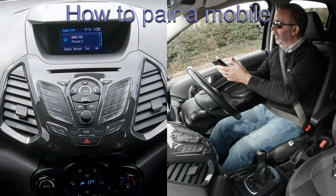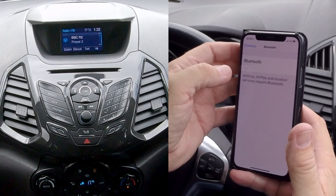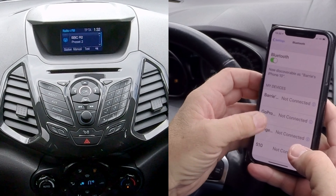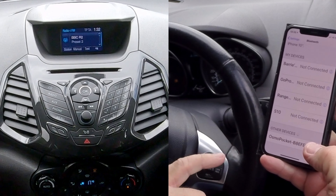I'll just show you how to pair your mobile to the Bluetooth audio system in this Ford EcoSport. First of all, we check Bluetooth on. It will come up here, probably come up as hands-free or then change to sync.